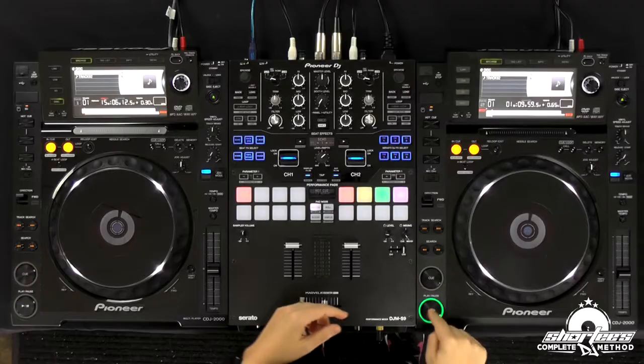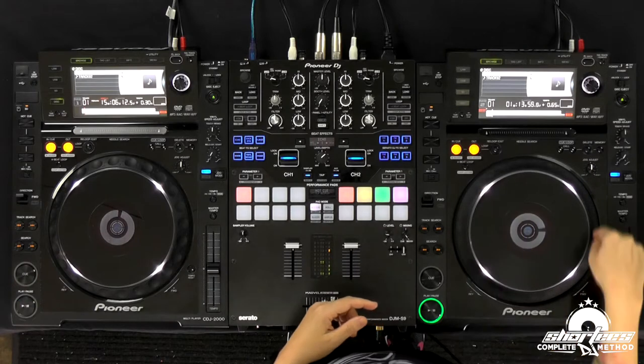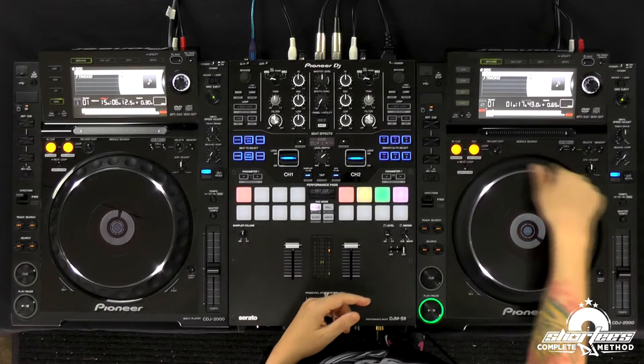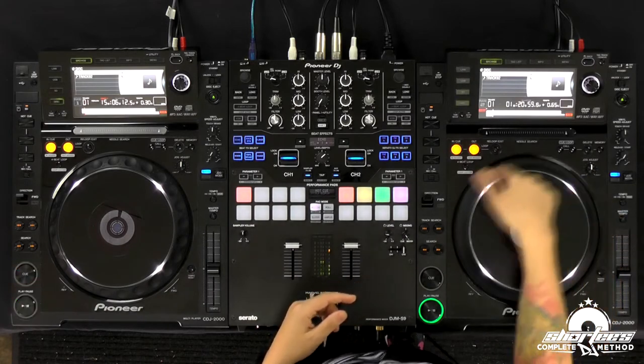It's essentially the same except you're going counterclockwise instead of clockwise. So I have this track, and I'm just going to go counterclockwise, and you hear it slowing down. And the more you do it, the slower it gets.